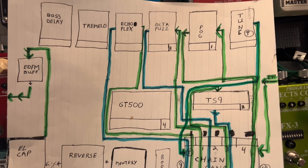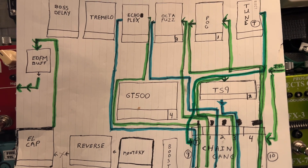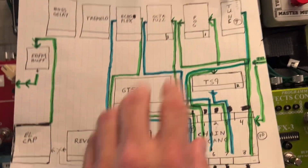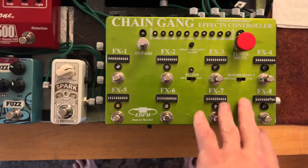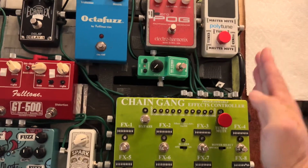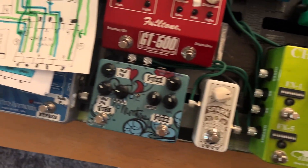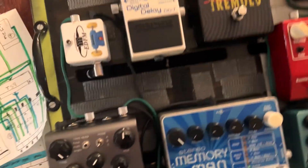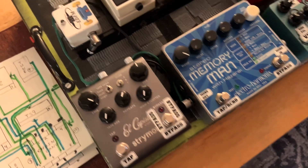I would have been done yesterday, but some idiot wired it backwards. I don't know what I was thinking, but I wired my top four backwards in my signal chain. Signal from guitar goes from right to left. This went from left to right like all looping pedals do, and that caused me to wire it backwards. But it is done and I just have to finish testing it out.